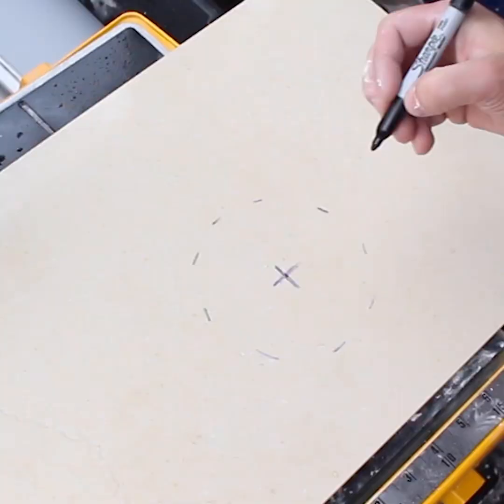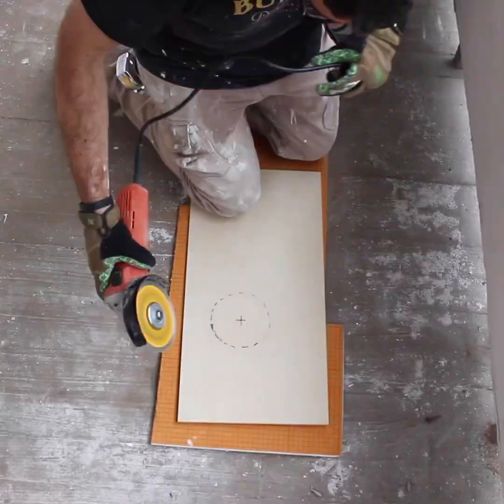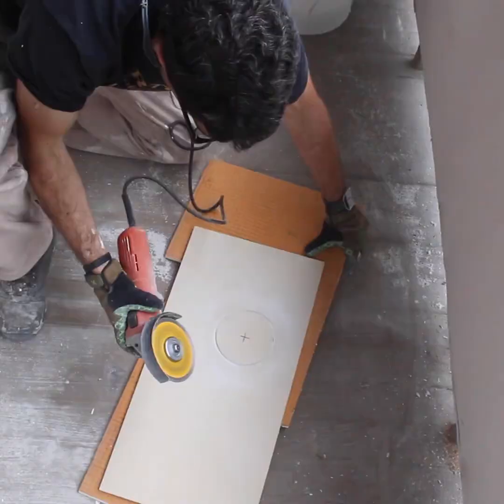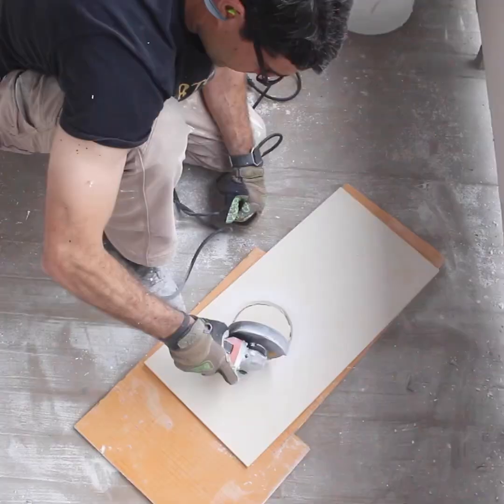Just use a Sharpie marker to fill in the spots in between the ones that you made, and you'll have a perfect circle that you can then cut out with an angle grinder and diamond blade. The XP4 diamond blade was used to cut through this glazed porcelain. You just want to rotate the tile and cut around all the Sharpie marks, and before you know it, you'll have a perfect circle that'll fit around your shower valve.